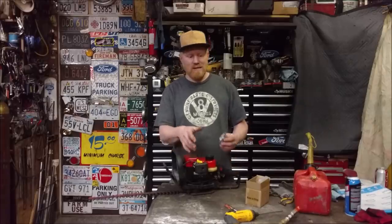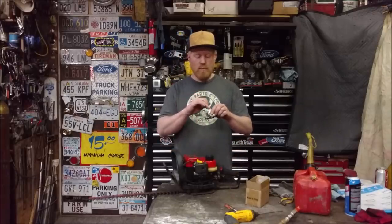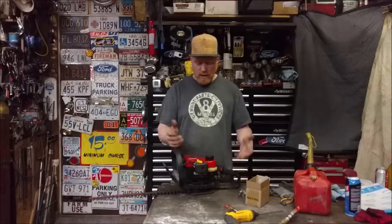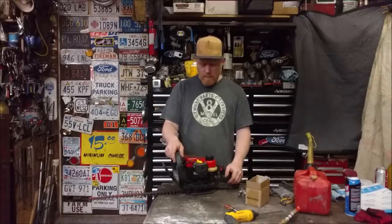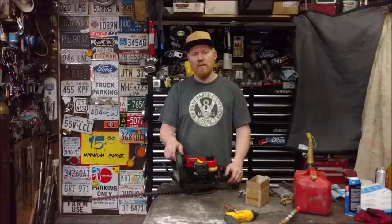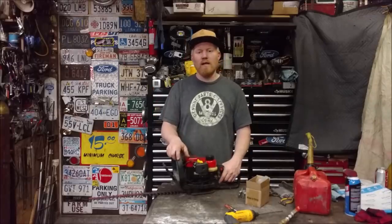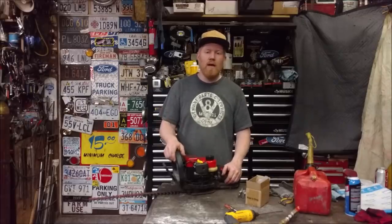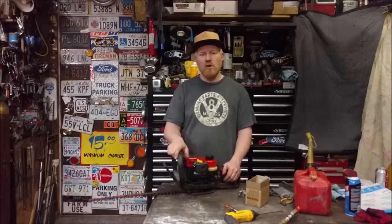This one on here is an identical Walbro, so the diaphragm and everything is the exact same. I could take the diaphragm and primer bulb off of this clone and put it on the original to make it work just fine — that's probably what I'll end up doing. But yeah, you're just going to run into issues. Is it worth it? Maybe. It's cheap, and it does get most engines running decent enough. Thanks for watching guys — see you soon, have a good one.